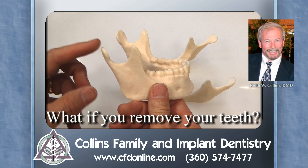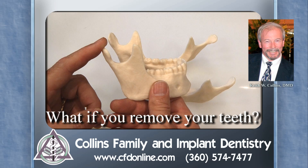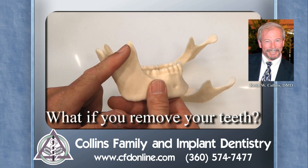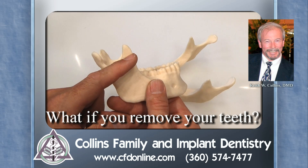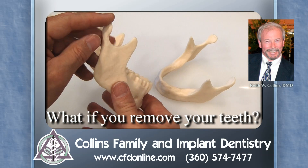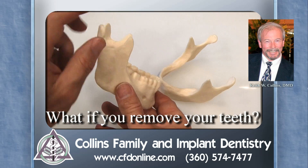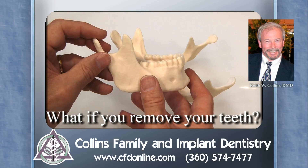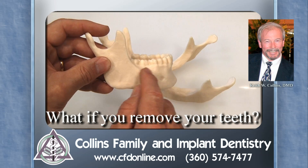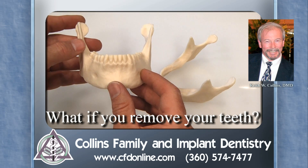Just in case you're wondering, this part right back here is the part that forms the temporomandibular joint. This part is called the coronoid process, and this is where the major muscles attach that go up to your temple. So when you close your jaw, this is kind of like a hinge, and the muscles attach all along these surfaces and help you close your jaw. There are some other muscles, such as the buccinator, that attach more. So there you are with a full set of teeth and a full-sized jaw.